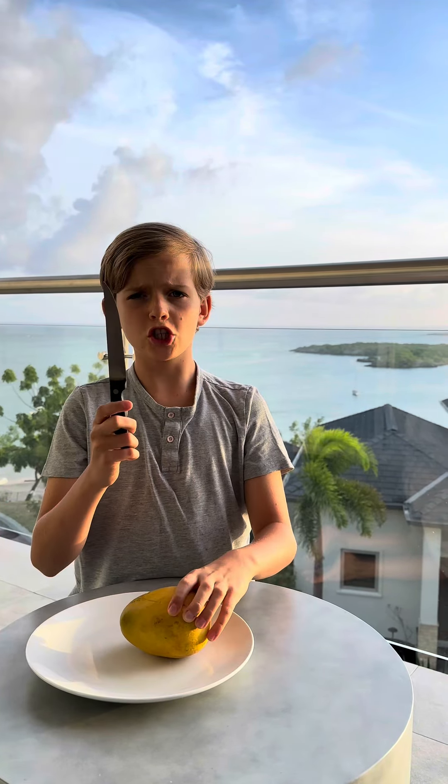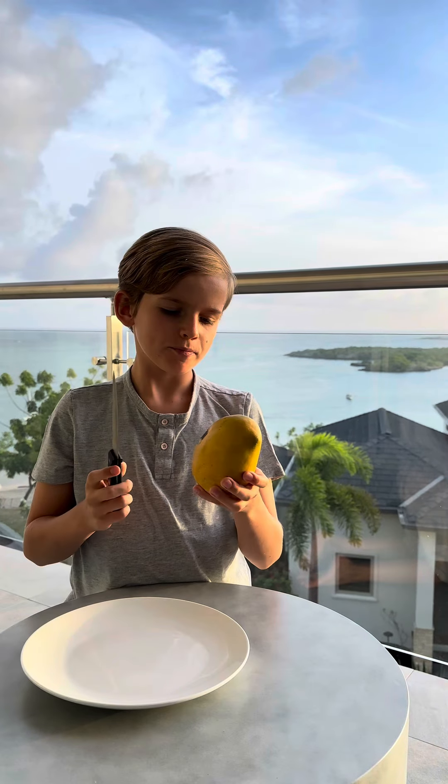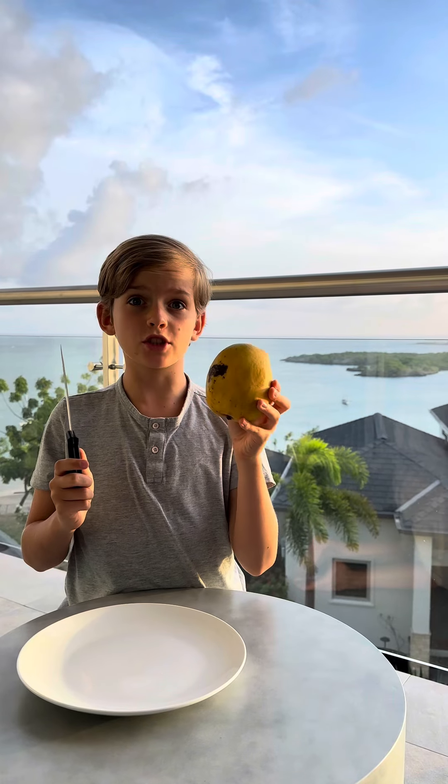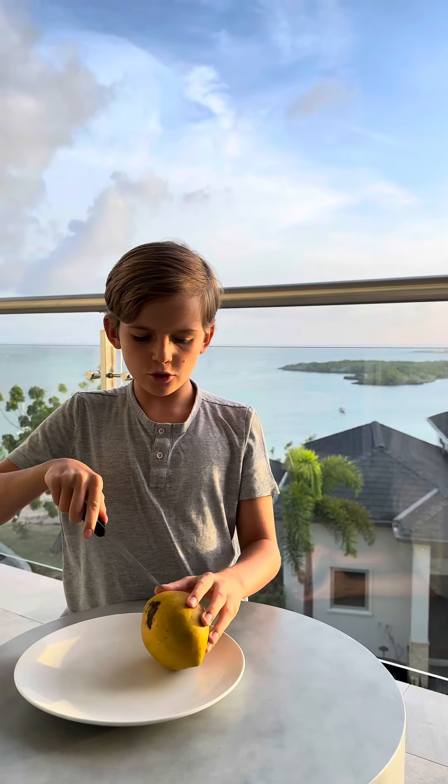Today I'm making mango popsicles. We'll need a knife and a mango — I took a big one. Step one: you need to wash your mango, which I already did. Remember hygiene.